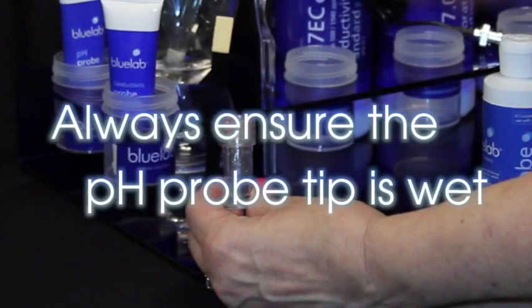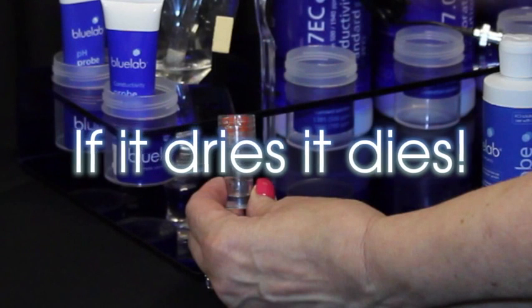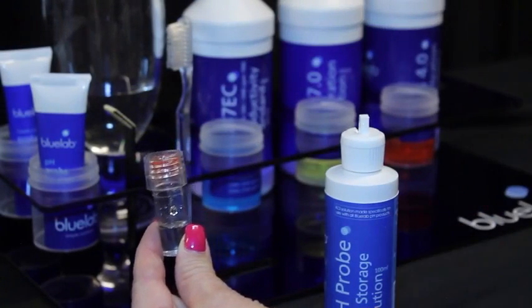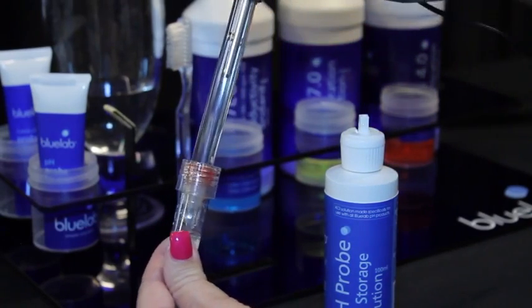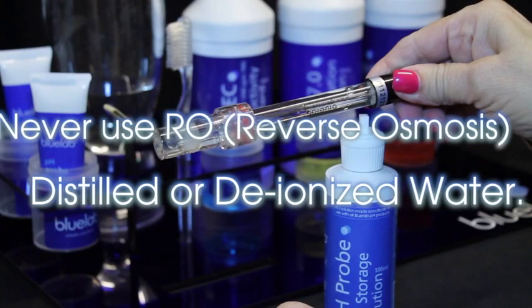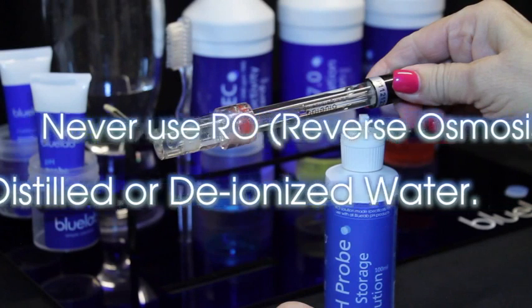Store the pH probe when not in use and always ensure the pH probe tip is wet — if it dries, it dies. Check that there is enough Bluelab pH probe KCL storage solution in the cap to cover the probe tip; if not, add KCL solution. Place the cap back on the probe and twist the top counterclockwise to secure. Always store the pH probe in KCL storage solution — never use RO water, distilled, or deionized water, as pure water changes the chemistry in the probe, causing it to die.